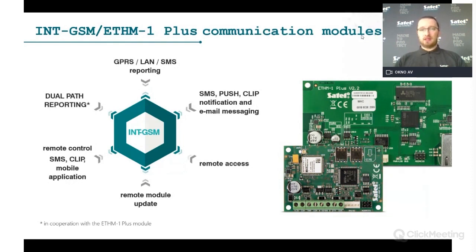As an installer, you will most commonly use DLOADX — the configuration software — to do almost everything regarding system configuration. You can download it for free from our website and connect locally or remotely to the panel. Grade 2 and Grade 3 require at least two maintenance visits per year, and one can be done remotely, allowing you to connect to the client's panel and perform maintenance while charging a fee.